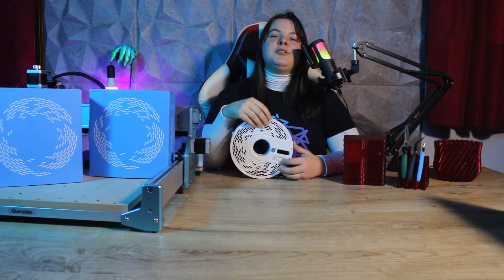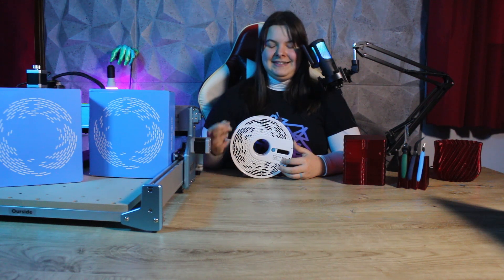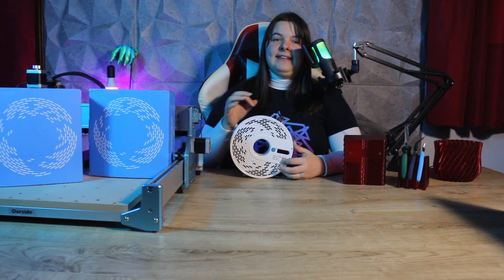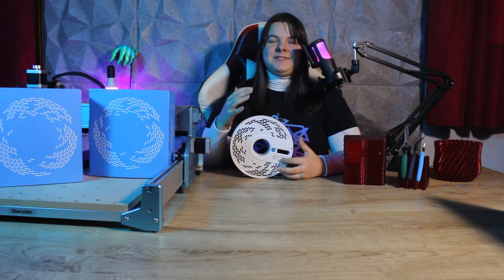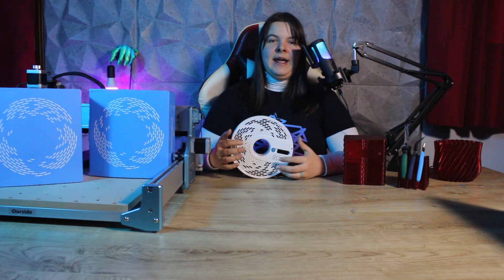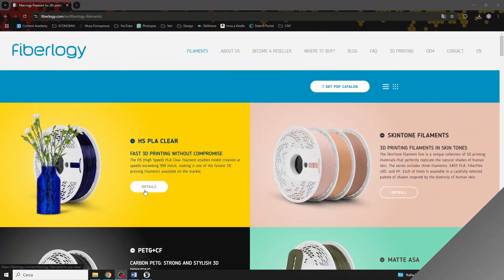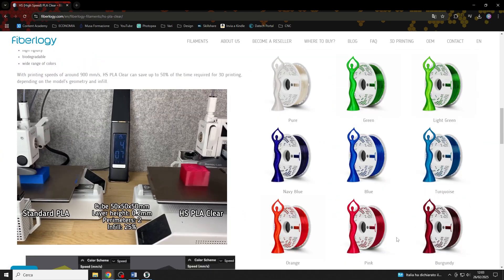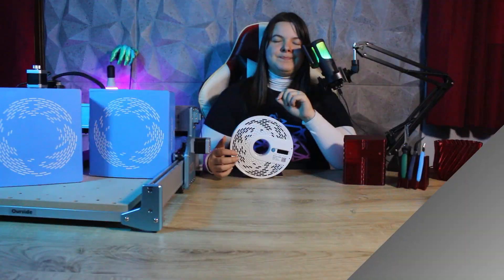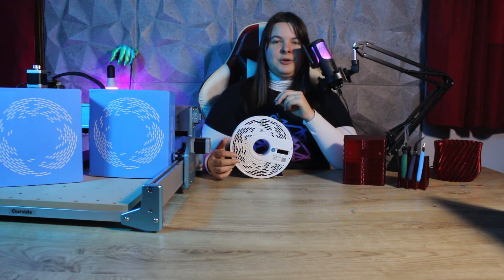Another thing you may have noticed about this filament is the color. This is the burgundy, and it's marvelous. I may be biased because red is my favorite color, but the effect on the print is really magnificent. There are many beautiful shades you can purchase, so take a look at their website to discover them.